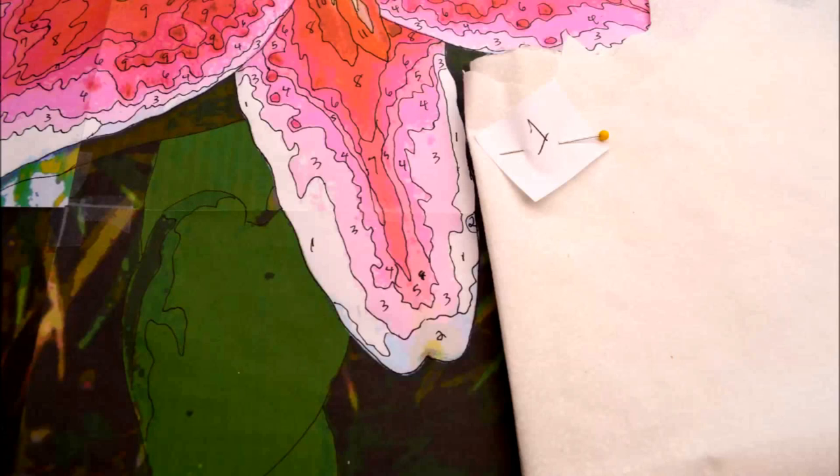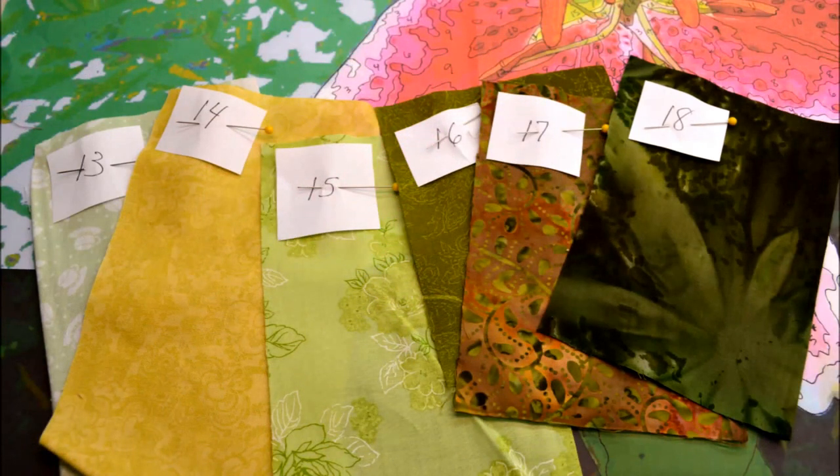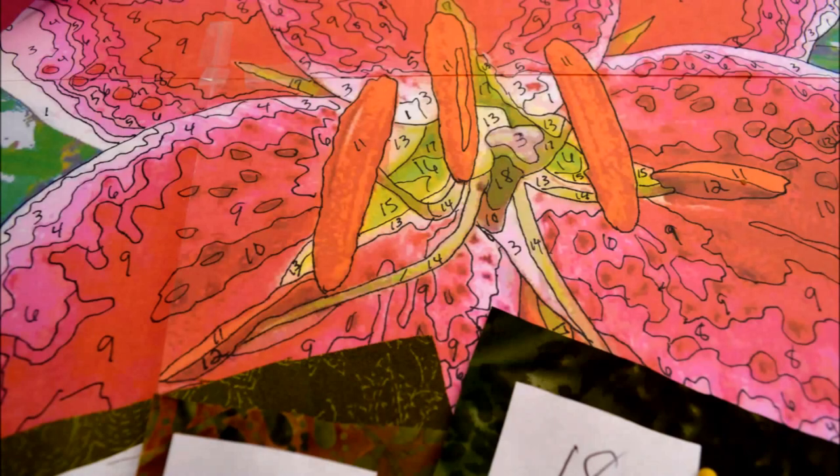The number 2 color on my pattern is light blue, so I will pin this to my light blue fabric. Continue to match all of the colors on your pattern to their corresponding shades of fabric. Now all of your shades of fabric should be color-coded to your pattern. Color-coding all of your fabric to the colors on your pattern makes creating an art quilt much easier. With this method, you will always know where you're at, and you will always be well organized.